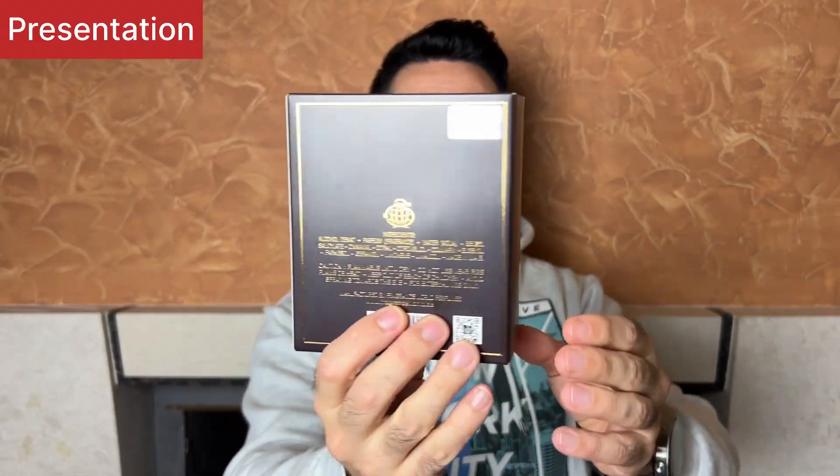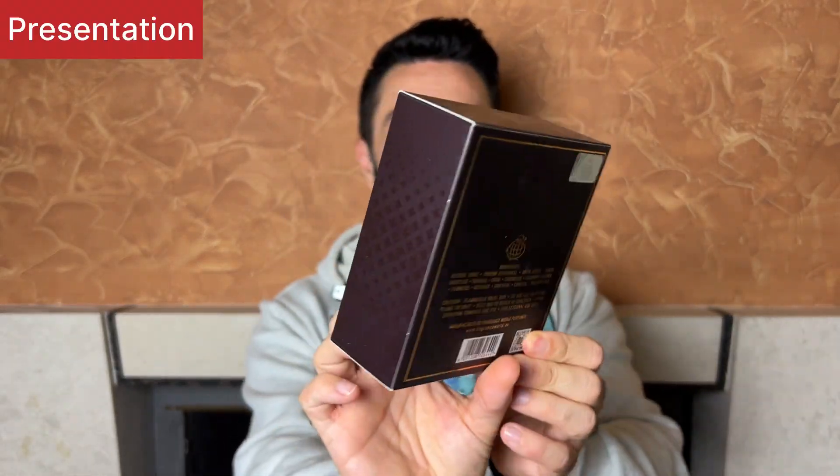The box that Starman Nebula from Fragments World comes packaged with looks like this. It has this sort of a dark brownish color to it. On the front you got the name of the fragrance, the concentration, the bottle size — EDP 100 milliliters. On the back there's some sticker of authenticity. On the top there's the fragrance logo. On the bottom there's a production date — in this case April of 2022, so it's a bit of an old bottle.